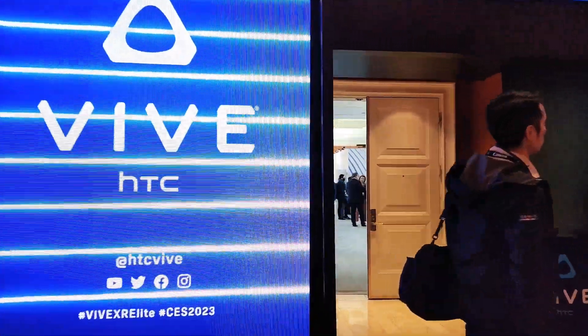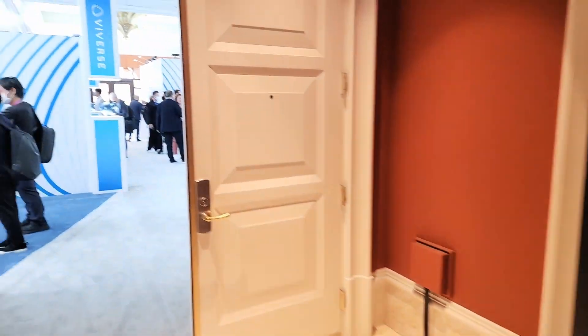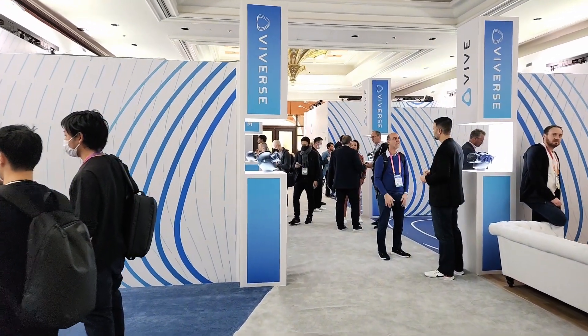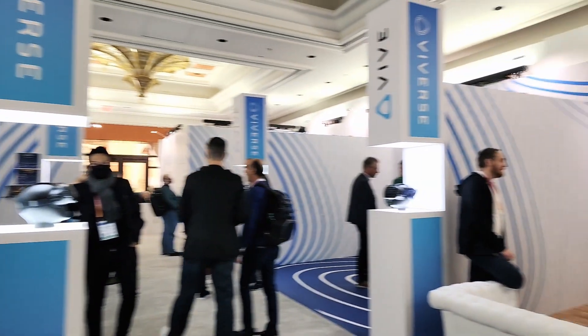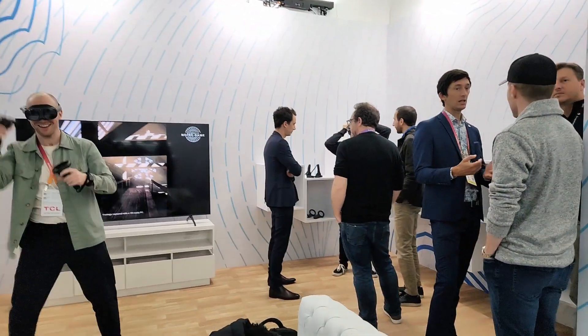Hey folks, welcome to another VR video. At CES, HTC unveiled the HTC Vive XR Elite, and I was one of the lucky few that got the chance to actually demo it. Many thanks to the HTC Vive PR team for sharing an invite with me to check out this exciting new product.